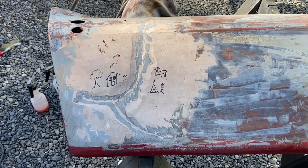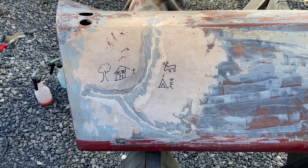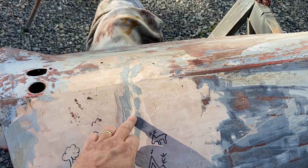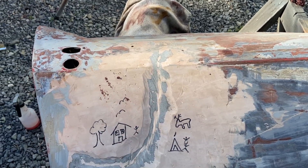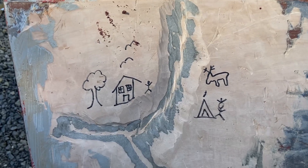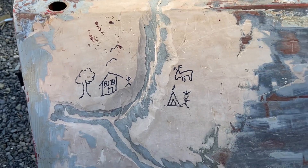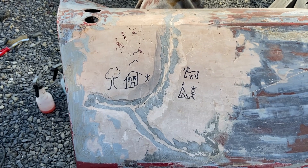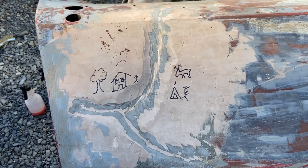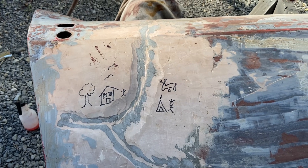So we're going to get rid of all that Bondo and then we're going to try to repair this fiberglass the proper way. And yeah, somebody had to draw a little bit of artwork on there — they said that looked like the Jackson River and the Calpasture River going together to form the James. They thought it was an ancient map, being a little bit hilarious.